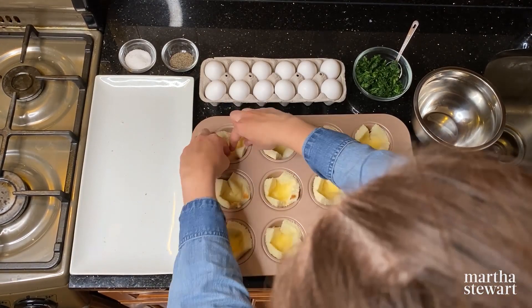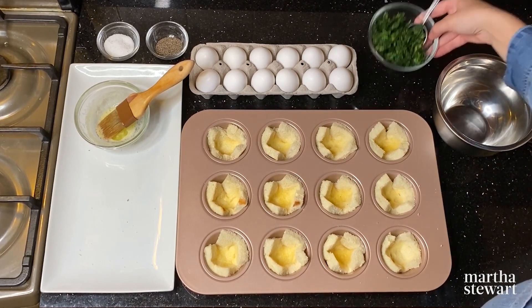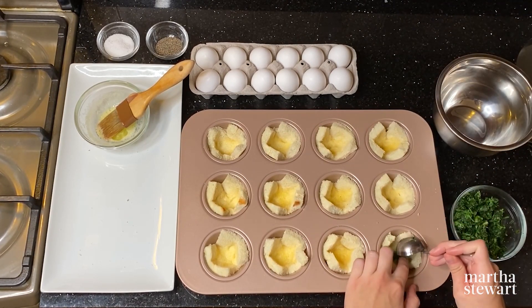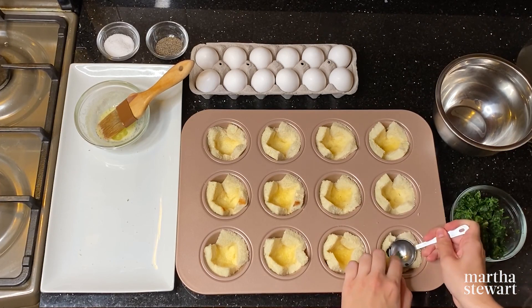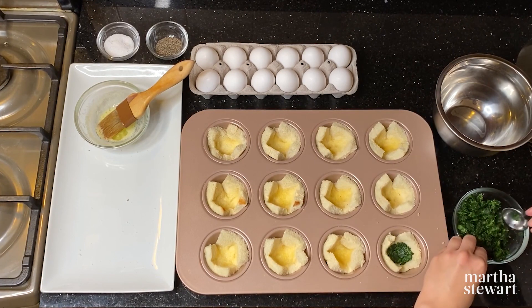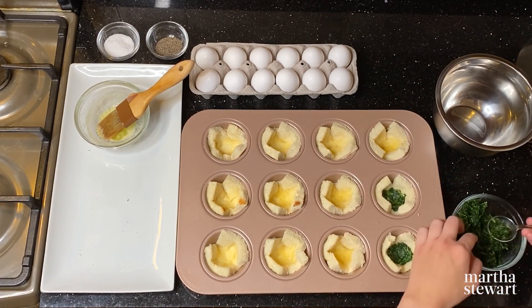The next step is to add the spinach into each muffin cup — about one tablespoon of spinach per cup. Fill it in the center and then gently press down using the back of your tablespoon measure. By pressing down into the cup, you'll ensure there's plenty of room for the cracked egg.